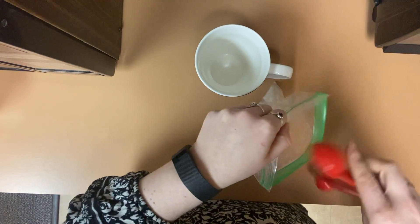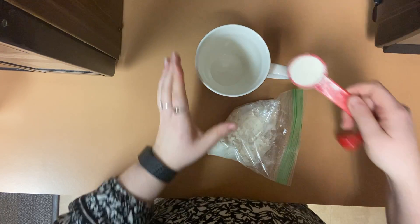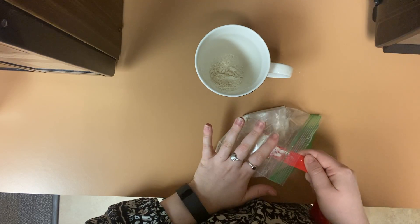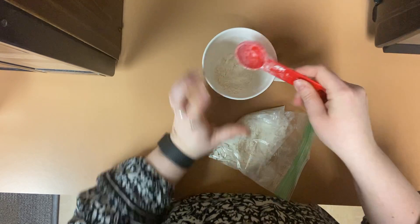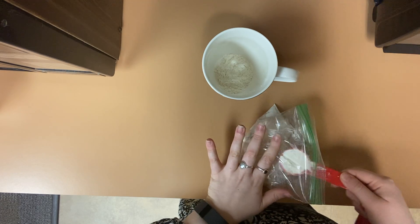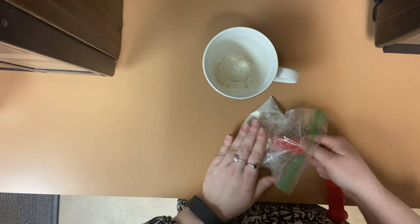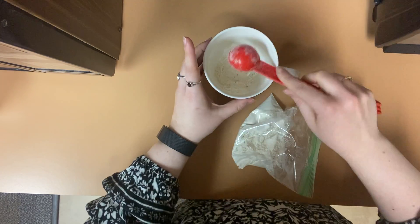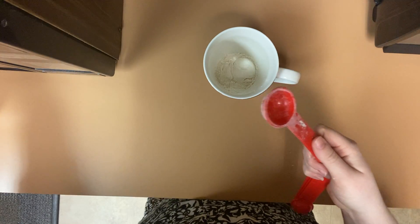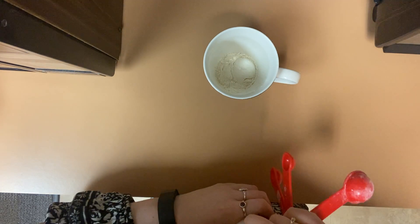Start by adding four tablespoons of all-purpose flour into your mug. Next, add one-fourth of a teaspoon of baking powder.